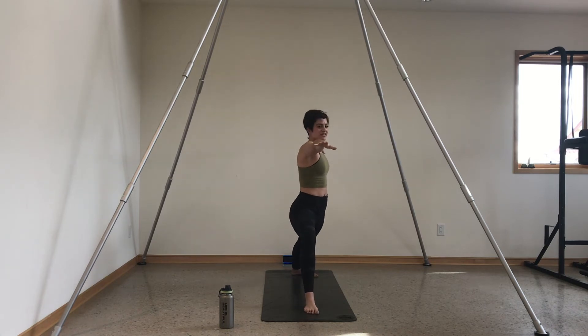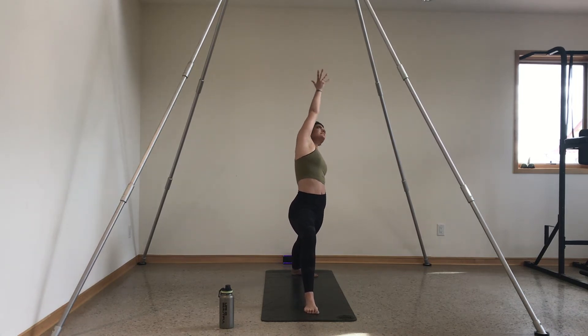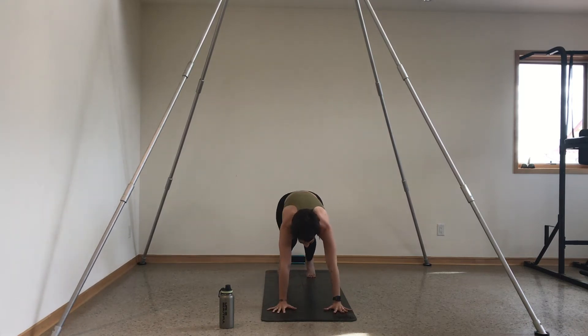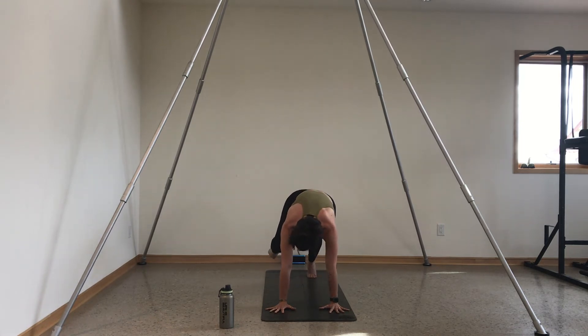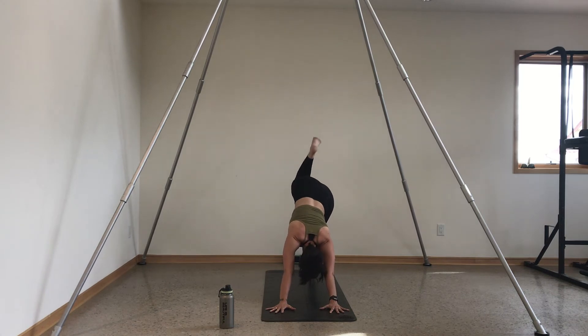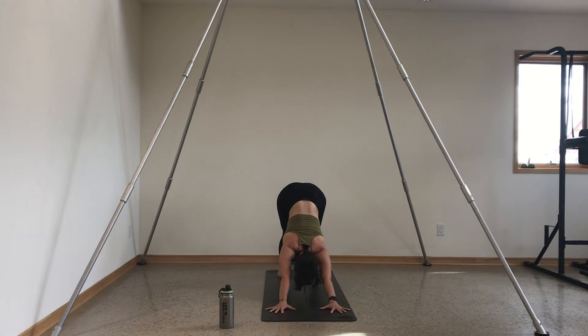Exhale, open up to warrior two. Inhale, reverse your warrior. Exhale, lower your hands down, step back. Inhale, three-legged dog — right leg comes up. Exhale, right knee to right tricep. Hold here, or elevators: lower your knee toward the wrist and up. Down and squeeze — four, three, two, and one. Back to three-legged dog, stretch it out. Exhale back to down dog. Fantastic work — take a deep breath in, exhale sigh it out.